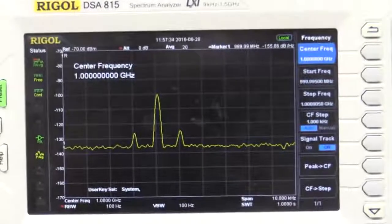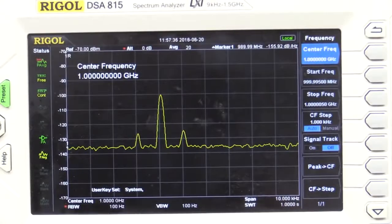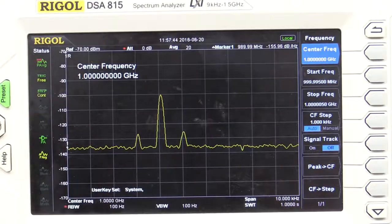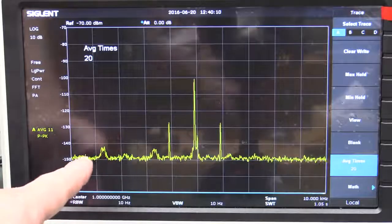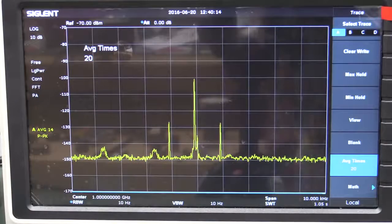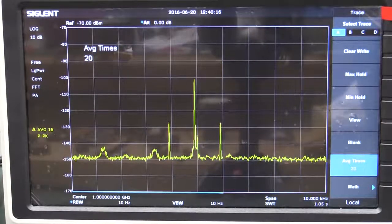Plugging exactly the same signal into the Rigol — yeah, you can kinda see it, but not the same detail. Because at 100Hz resolution bandwidth, the noise floor isn't as good. You might be wondering what these lumpy bits are, so let's just disconnect the input and see if they go away.